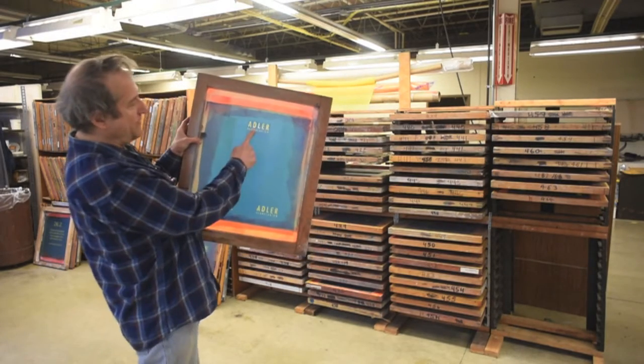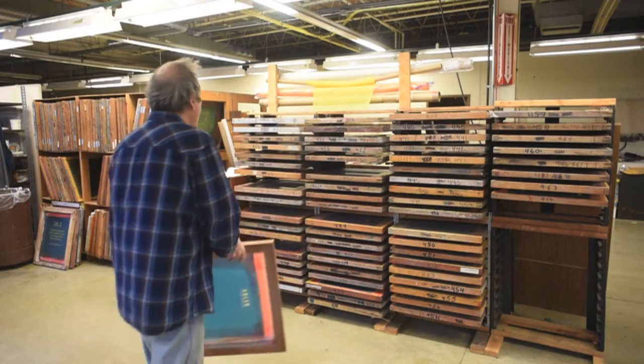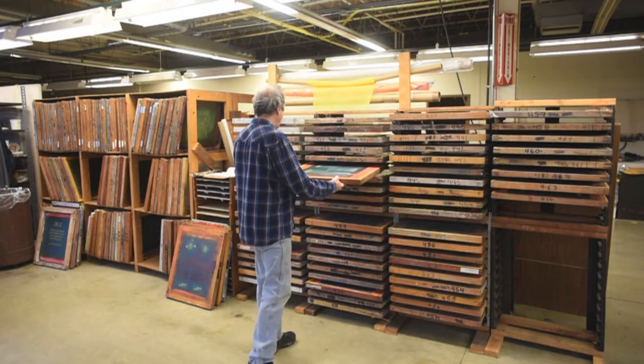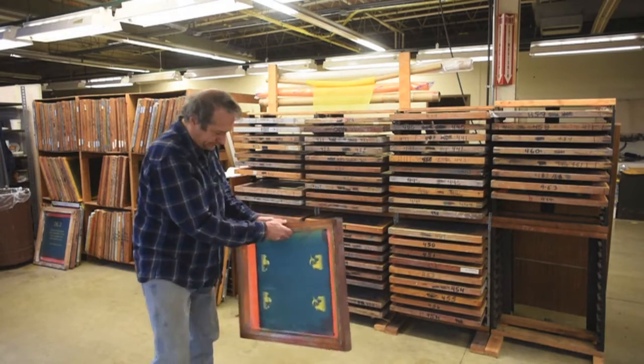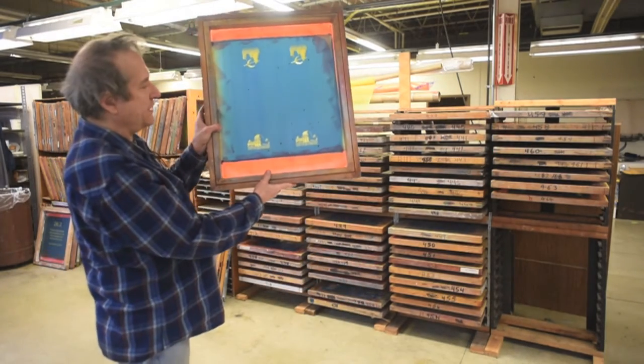Here's an Adler — you can either do a back print or sleeve. And here's the Griffith Observatory in L.A.